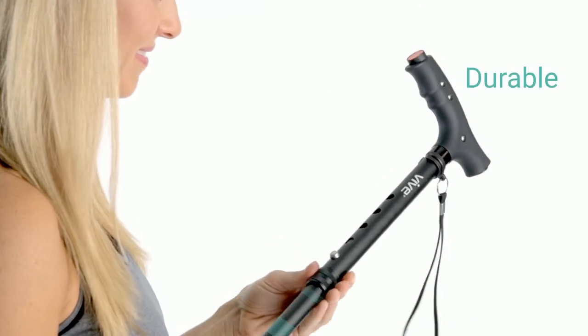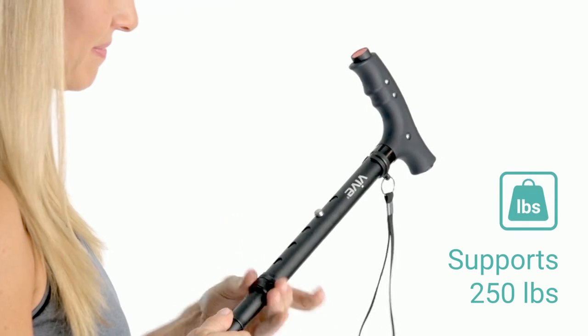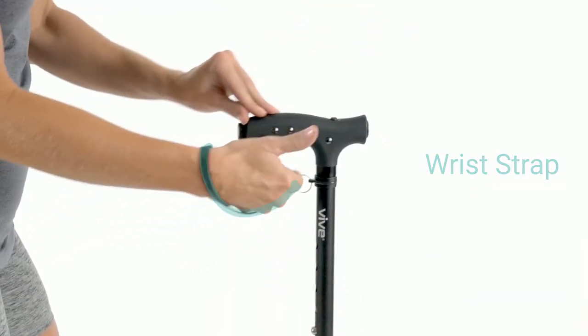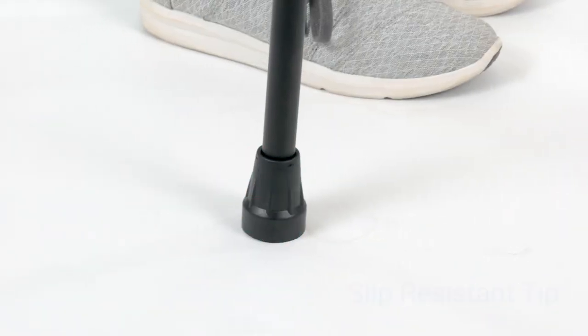The durable corrosion-resistant aluminum frame is easily adjustable for personalized comfort and supports up to 250 pounds. The convenient attached wrist strap prevents the cane from falling, while the slip-resistant rubber tip provides additional traction and stability.